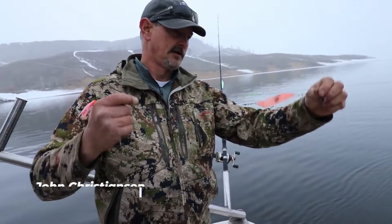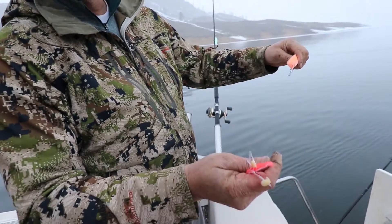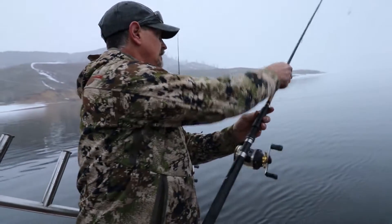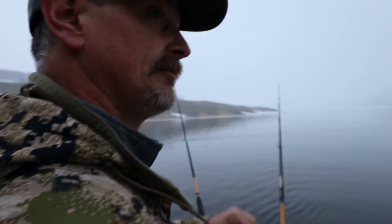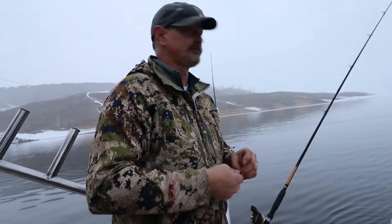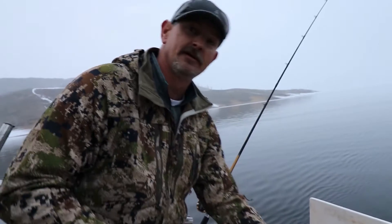We're going to run some of Dean's Hell Raisers with a little hoochie behind them. It has to be fairly small or they won't run the way they should. We're throwing a little bit of shoe peg corn on there — you can watch them when you first throw them in to make sure you've got the action you want. We'll run one side out about 100 and the other side maybe 50 to start, and we'll see what these fish want today.